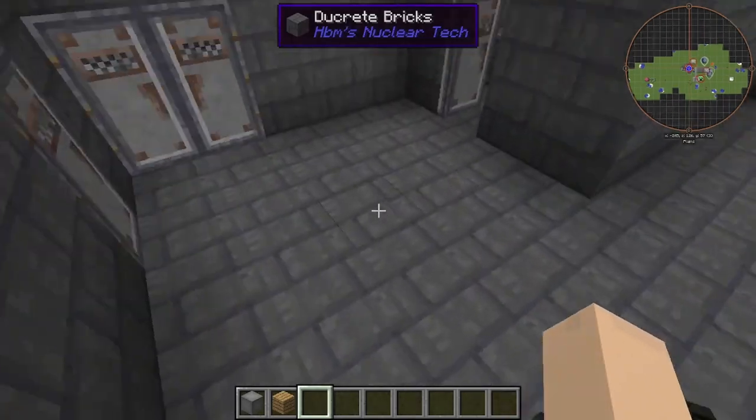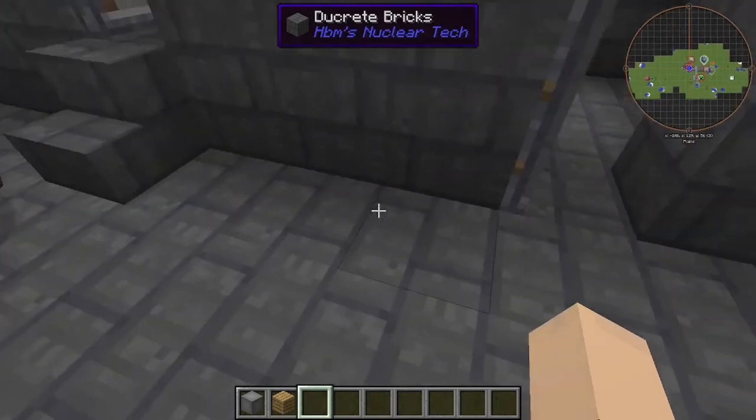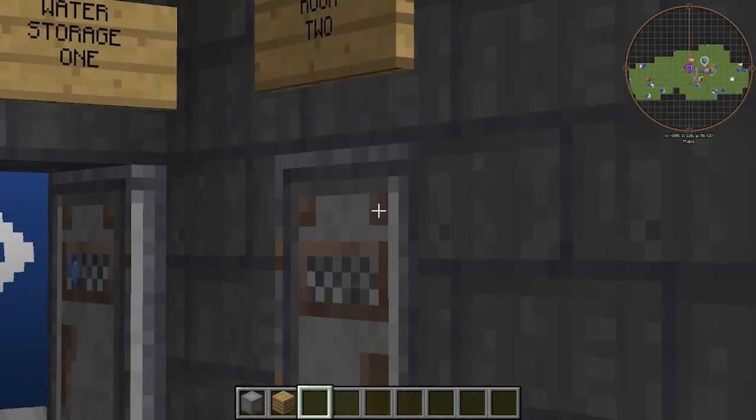And we go into our main area. We have our storage room — one for storage. We have one of these storage rooms on each side, storage room two.